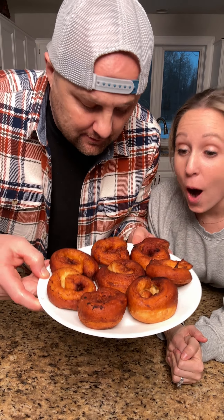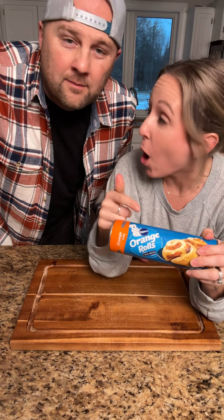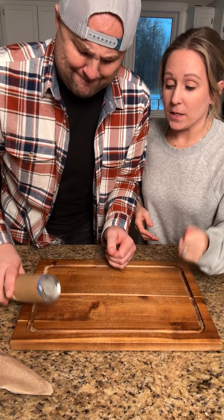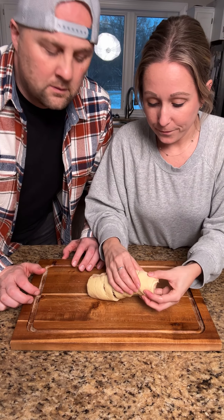Those look okay — amazing, that is so good! This is gonna be fun. We're about to make some donuts — orange donuts!